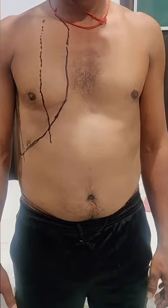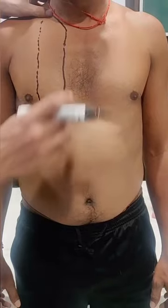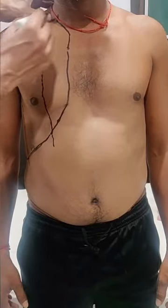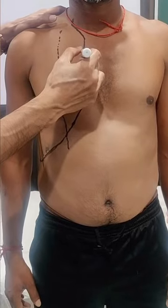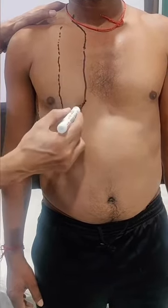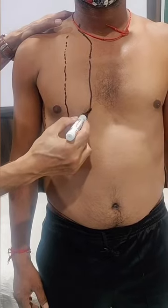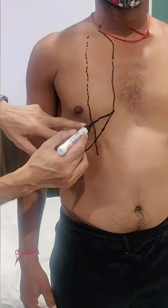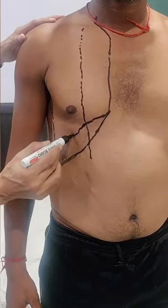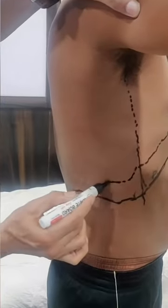For the surface marking of the right lung, everything is the same up to the sixth costal cartilage. The apex of the lung is 2.5 centimeters above the medial one-third of the clavicle. From the sixth costal cartilage, a line is drawn along the sixth rib intersecting the mid clavicular line, then the seventh and eighth rib at the mid axillary line, and the ninth and tenth rib at the posterior scapular line. This is the surface marking of the right lung.